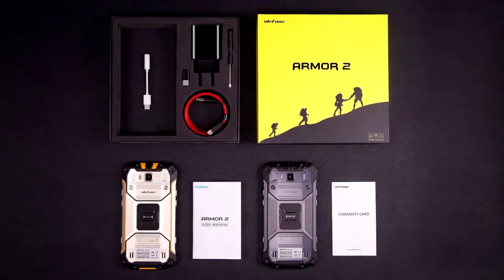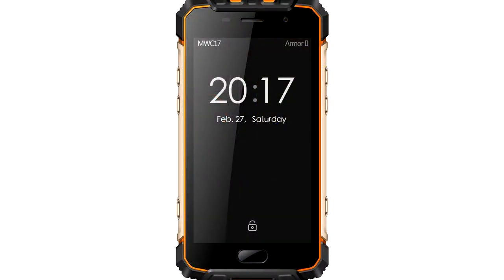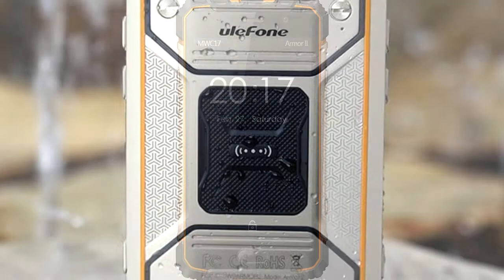This is Earth Radio. Welcome to this channel. Here are the advantages and disadvantages of the Ulefone Armor 2. Enjoy.